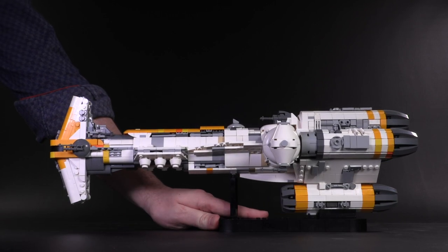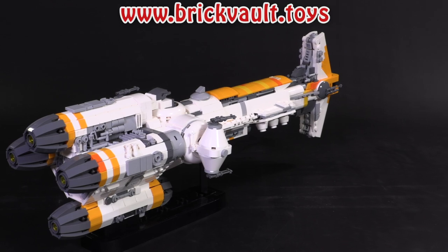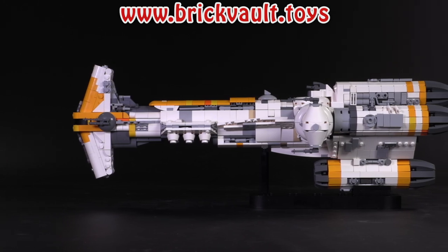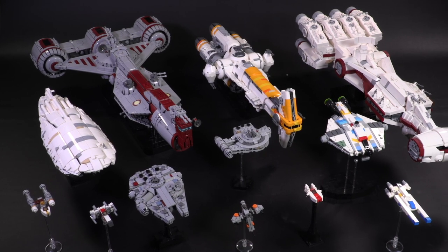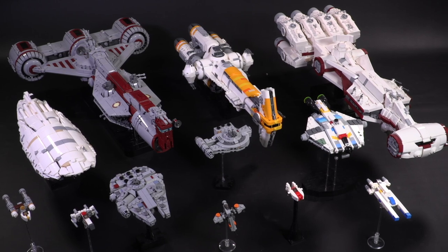This was a blast to put together. Remember, if you want to build one for yourself, the instructions are linked in the description below at brickvault.toys. If you enjoy our content, feel free to like, subscribe, comment, and share. Let me know what other models you want to see in the web store in the future. Thank you so much for sticking around to the end of this video, and we'll see you next time at Brick Vault.